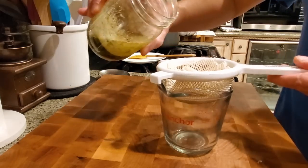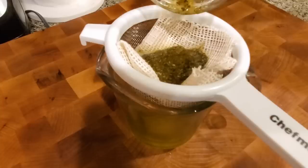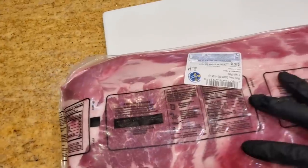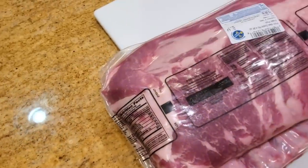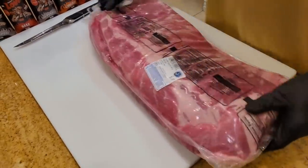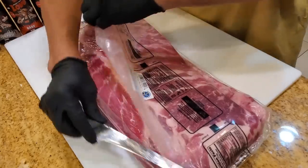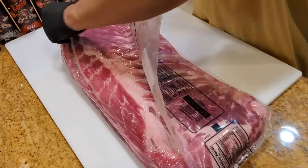After steeping for a couple of hours, we strain it through cheesecloth. Now for the spare ribs — these are Prairie Fresh full spare ribs. They contain the front portion of the pig and have a rib tip attached. I'm going to show you how to fabricate this into a St. Louis cut, which makes it a lot easier to cook. You can cook a whole spare if you like, but I typically cut it into a St. Louis cut so it cooks more evenly, and I'll save the rib tips to cook separately.